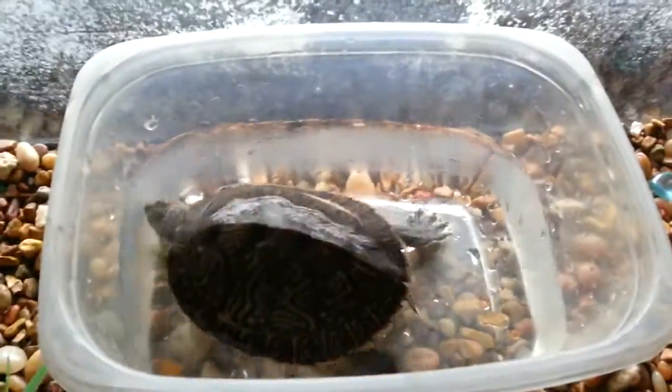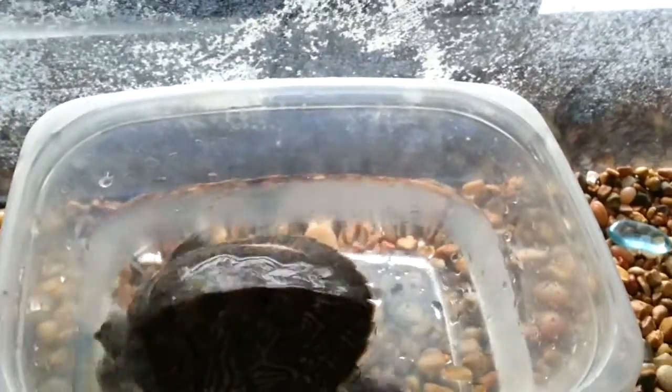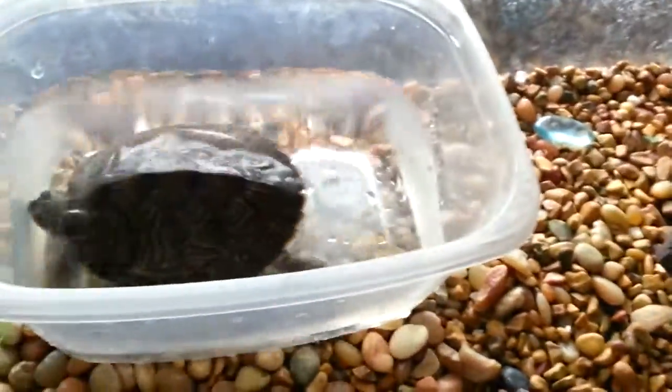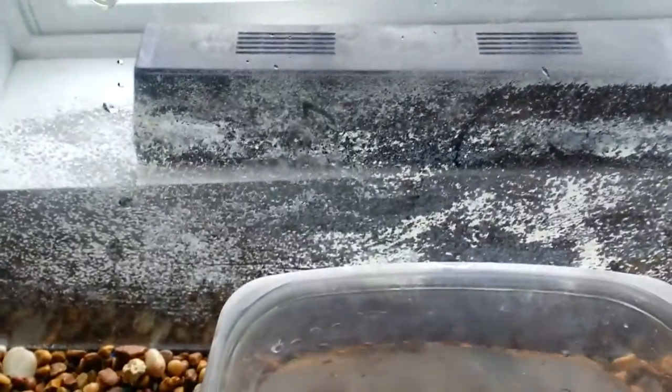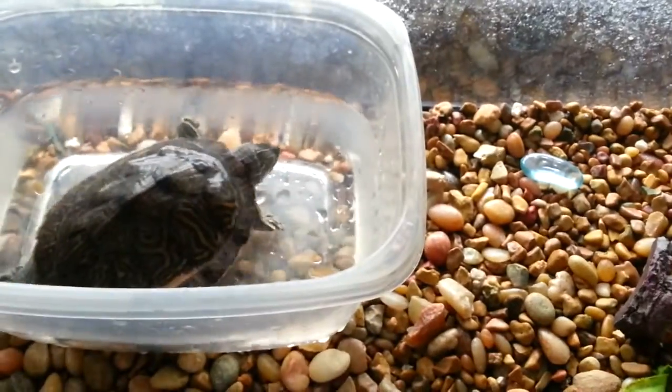What I do is let him sit in there for about 30 minutes, and then once the 30 minutes is up, I take him out of the tub, pour out all the water, put him in the tank where it's dry, and then let him dry off with the sunlight. Let him completely dry off so he's not wet anymore so it can disinfect it.